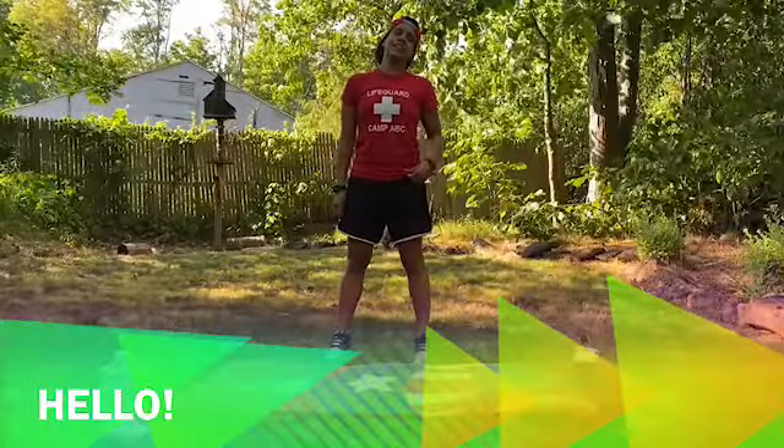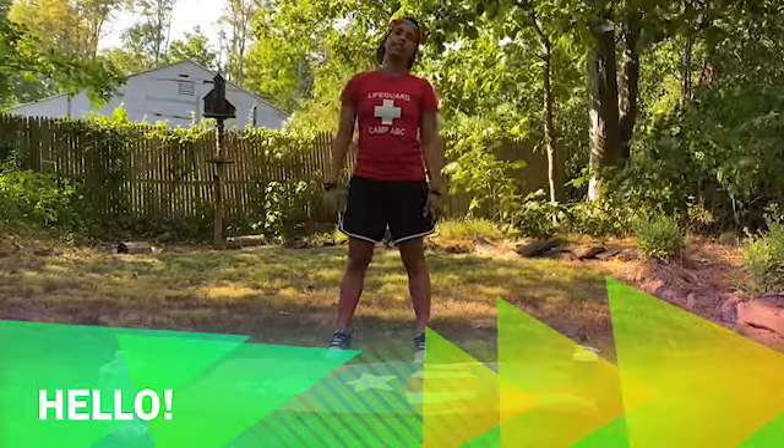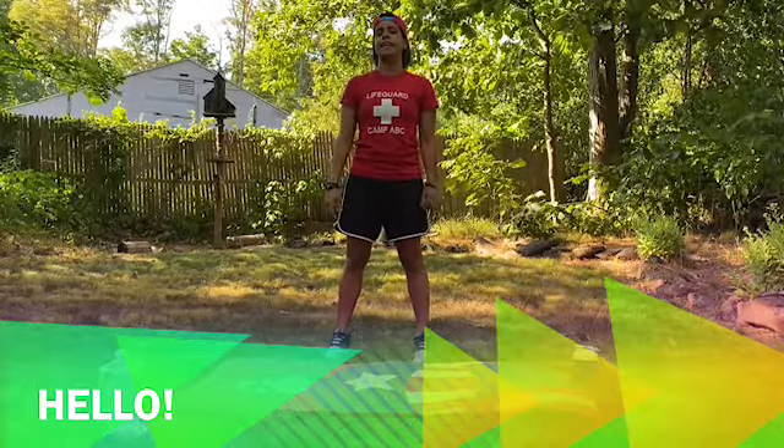Hey everyone, how's it going? My name is Andy and we're going to be doing some fitness today. Get it all moving, jumping up and down, getting ready to take the day.